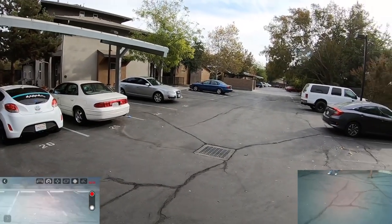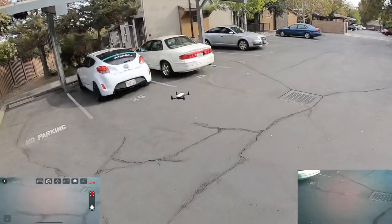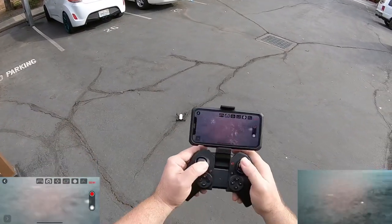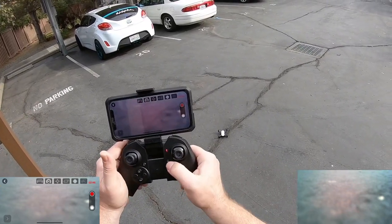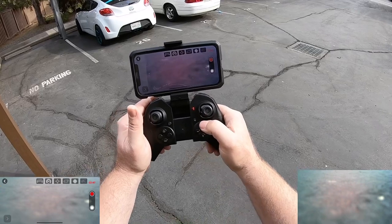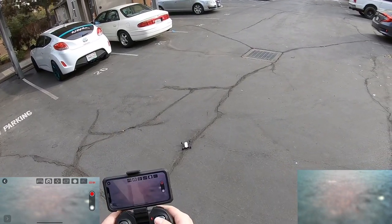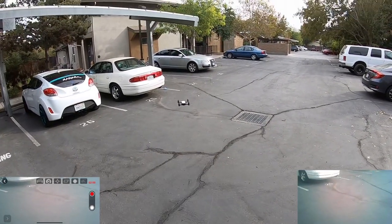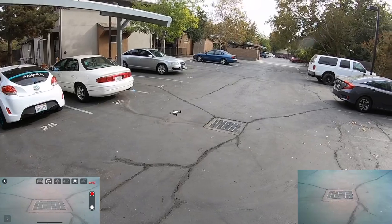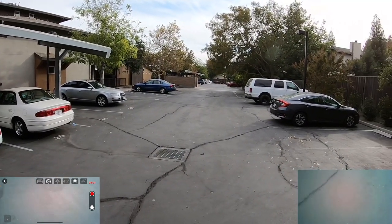I want to bring it back down and adjust the trim again — you can just land it, hold it down, it stops. Let's start again with one key takeoff — there we go, that works pretty good. A little bit better now.